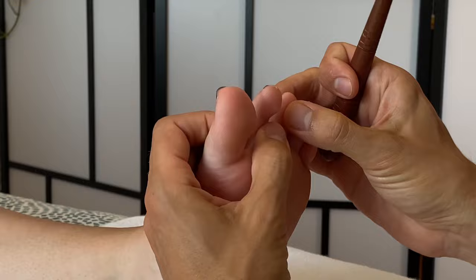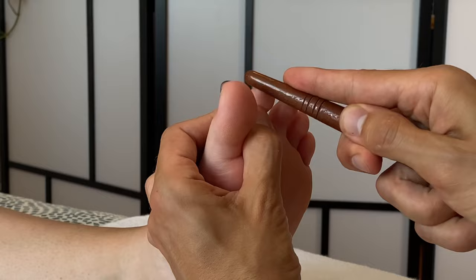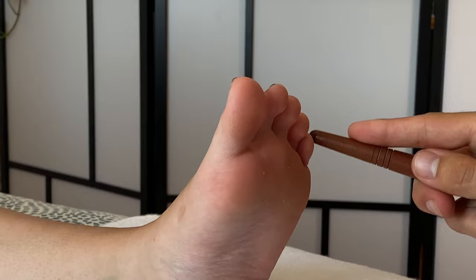Repeat on all the toes. You can use your hands as a separator, or even use a toe separator if you have one. You can also go a little slower — up one side, stop at the top, go down the other side, rub over the top, and go down the other side. Repeat for all of the toes.